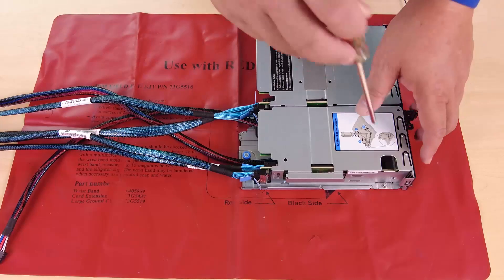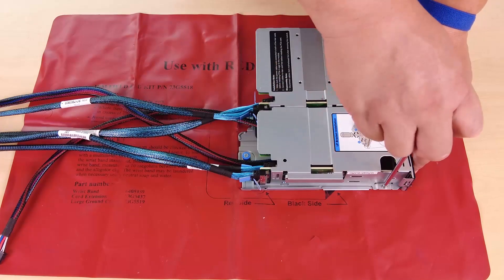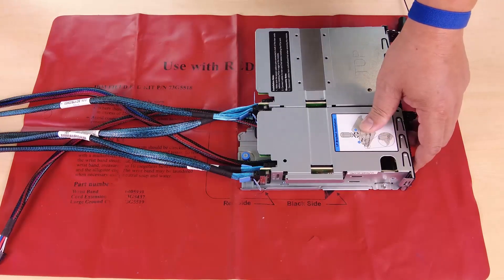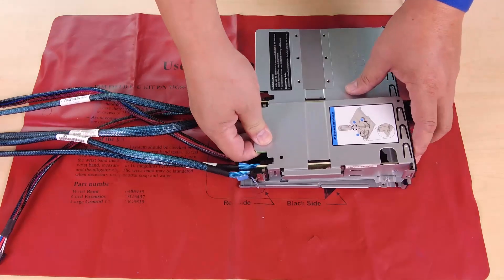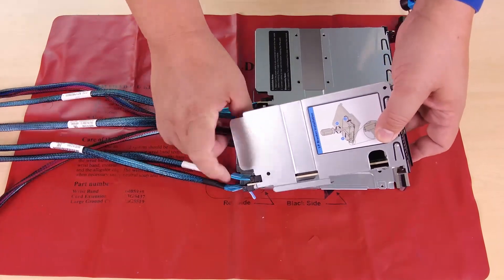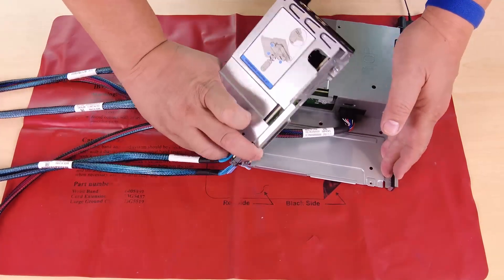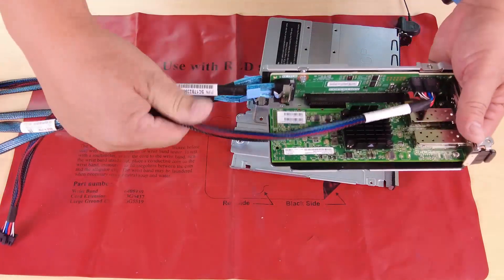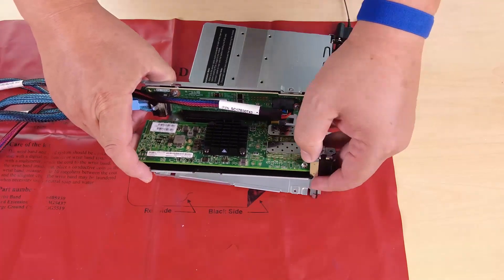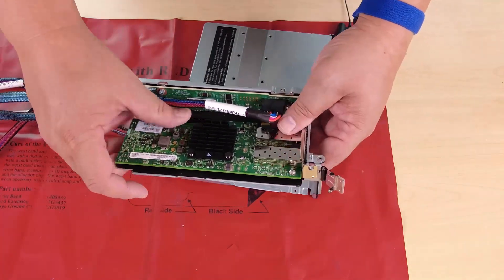Loosen the screw that secures the low profile cage to the full height one. Tilt the low profile cage and lift it out. Rotate the latch on the riser cage to the open position and then remove the PCIe adapter from the cage.